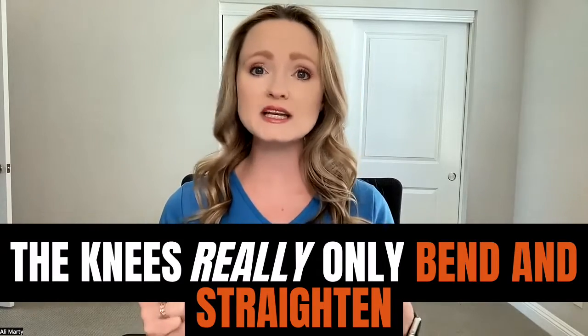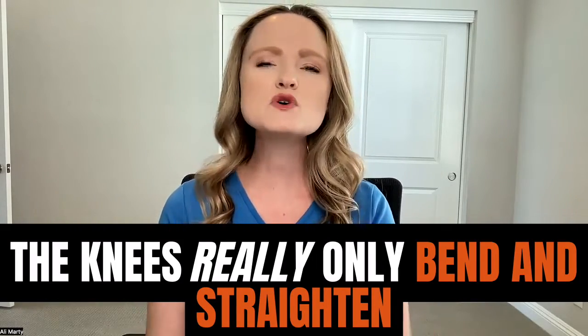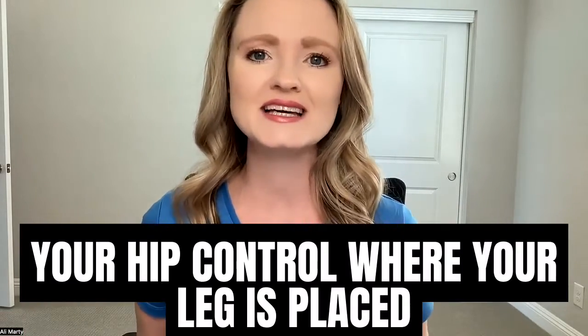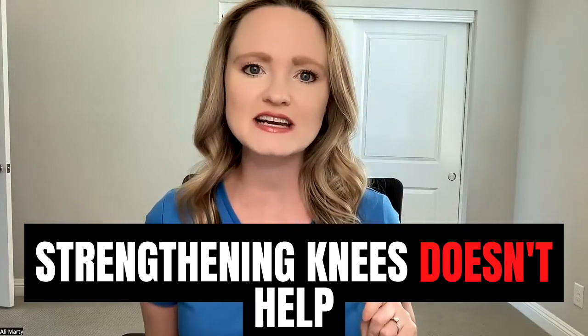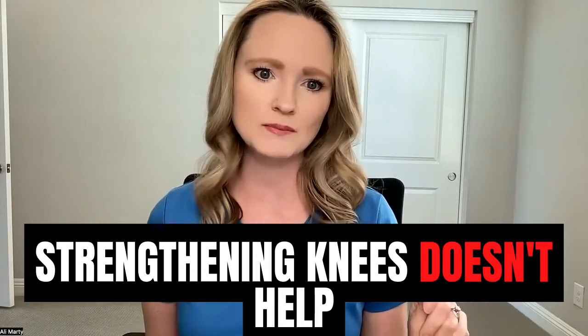The knees really only move forward and backward, or bend and straighten out. The hips move in every direction. So with every step, your hips control where your leg is placed. And because the placement is controlled by your hips, that's why strengthening the knees really doesn't help. Instead, you need to give your hips a workout.